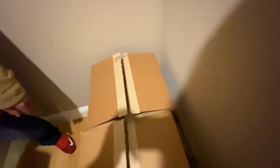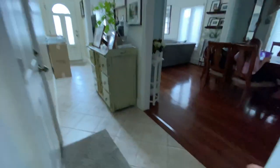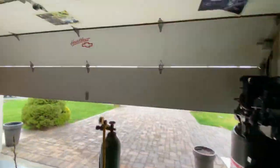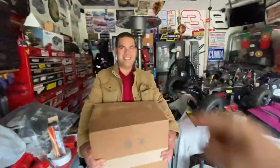I gotta put those on next, get this box out of here. I've got so much wrenching to do and so do you. Today is a nasty day outside, but it's a special brap day.